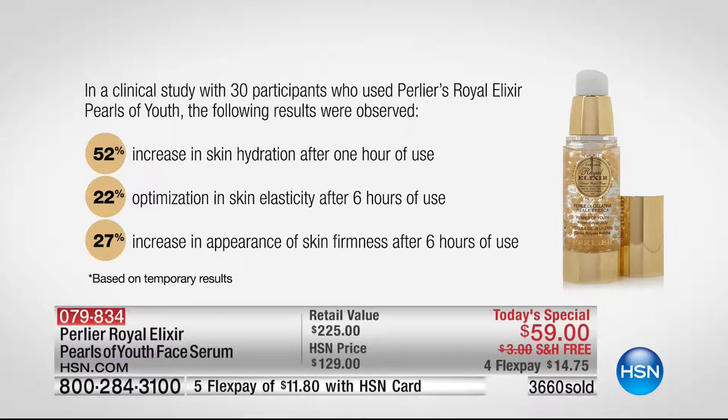These results are within hours — a clinical study with 30 subjects; these are the averages, and some people saw even higher. A 52% increase in hydration after one hour of use — one single application, one hour of use, 52% hydration. Those of you who lack hydration, don't worry — this is going to definitely give you more than you expected. A 22% optimization of skin elasticity while giving you 27% skin firmness — both of them in six hours. Not 60 days — in six hours of use.